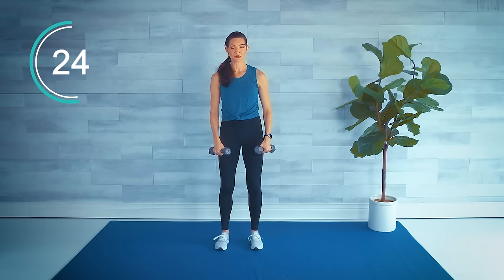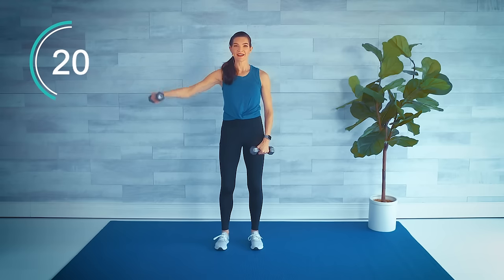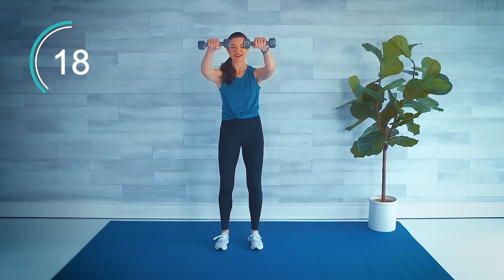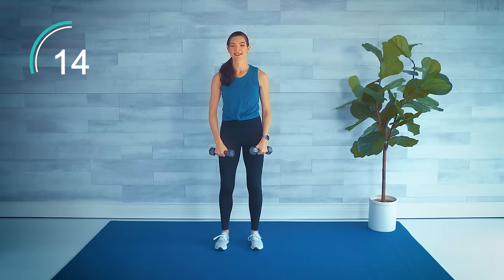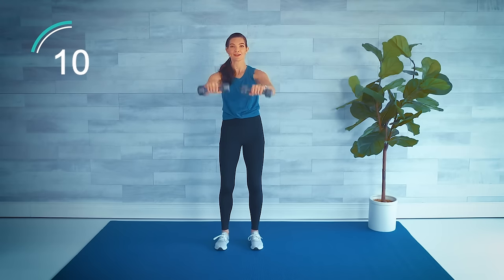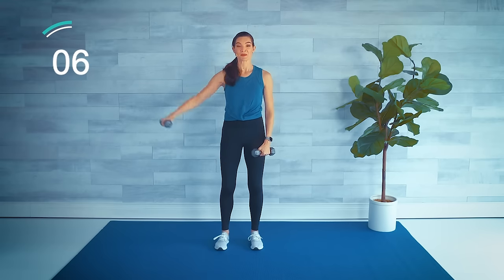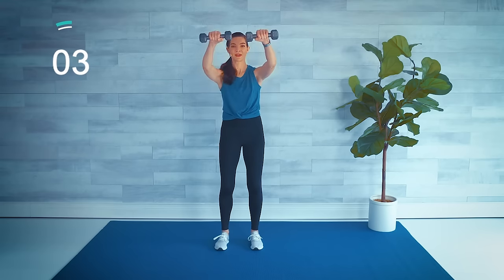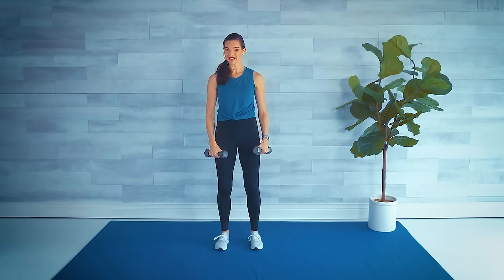When we go to the side it's not directly to the side — it's just a little bit at an angle to the front, easier on those shoulders. Just like before, if the double front is too much, single those out too. Nice work.